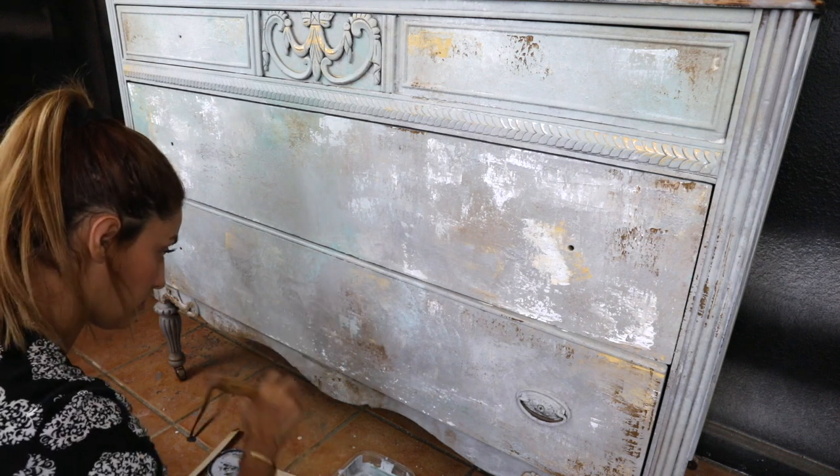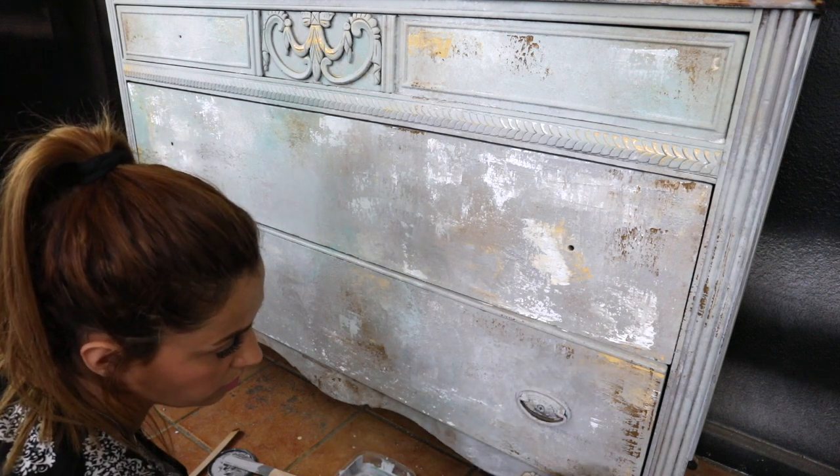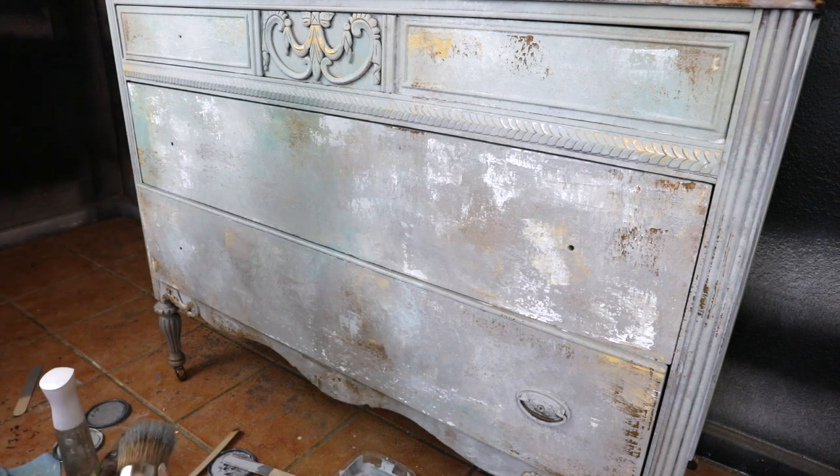I'm using my brush to blend the colors randomly. I'm mainly using the dark gray, which is my base color, on top of the texture I added to the piece.